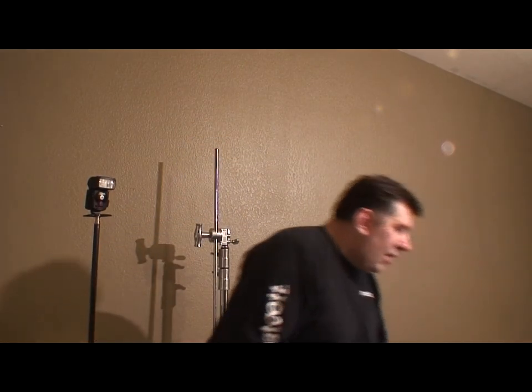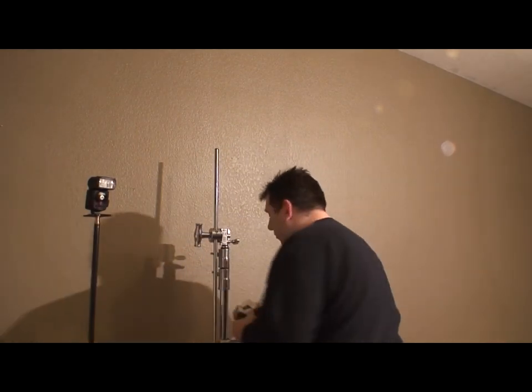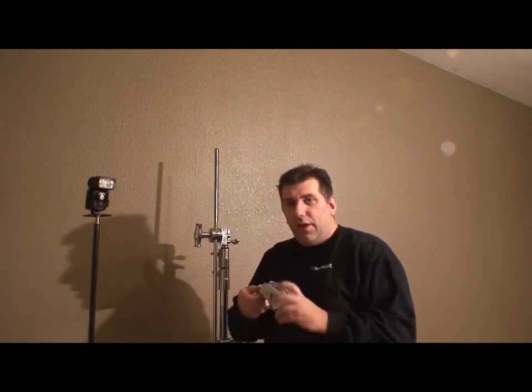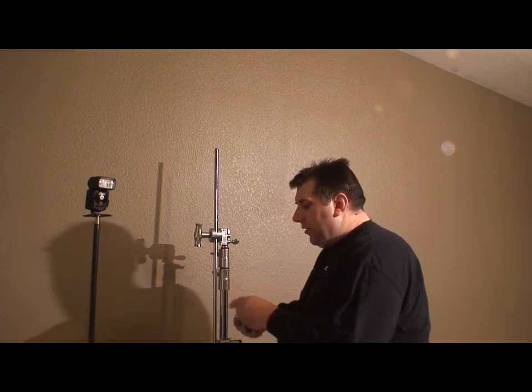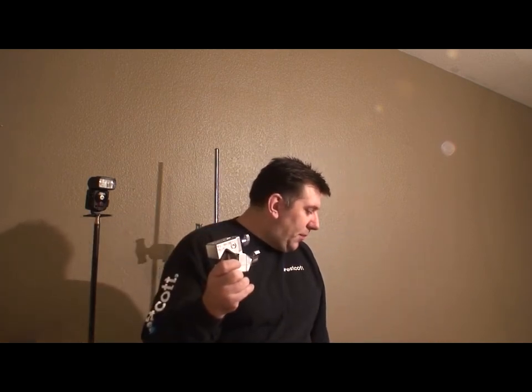There are little things you can buy called super clamps. Manfrotto makes these and they can go on round things or flat surfaces, and they have many things you can hook into them. So you could hook a spigot into it.